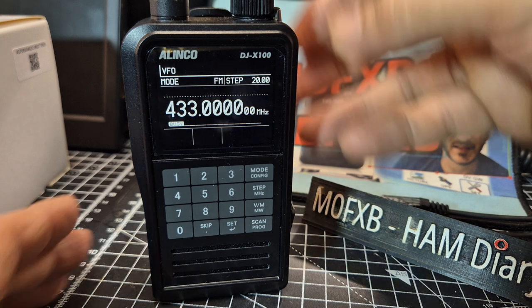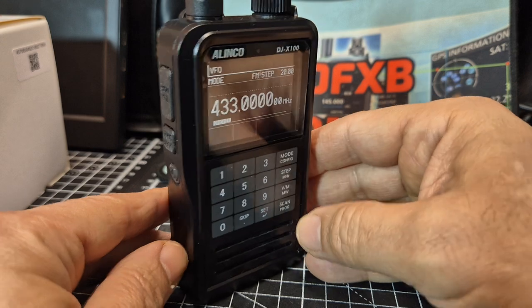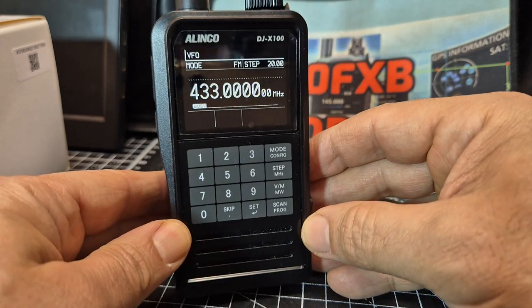The only way I could do it was I connected a USB-C cable, which kept the radio on just long enough for me to do a factory reset.